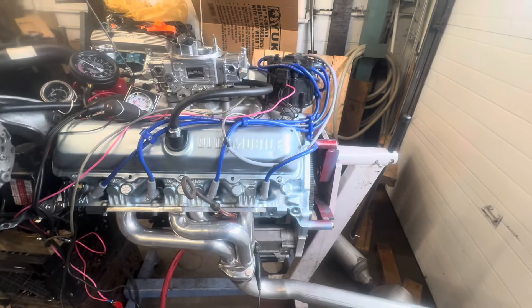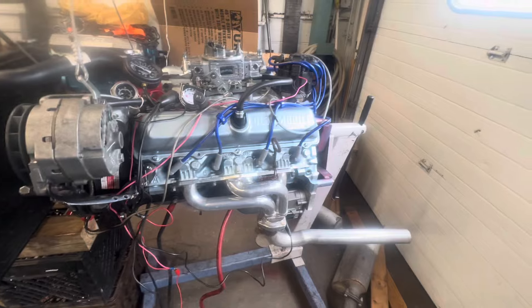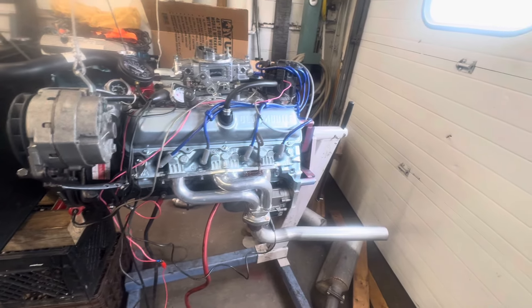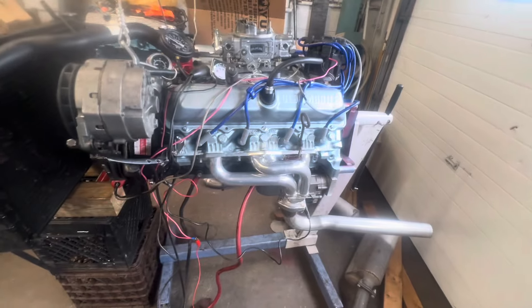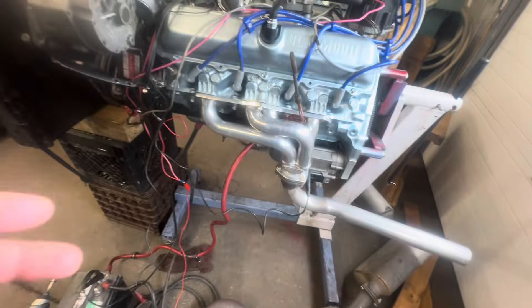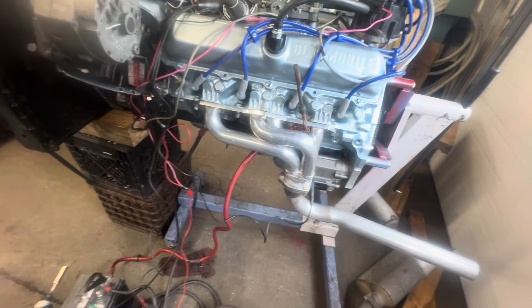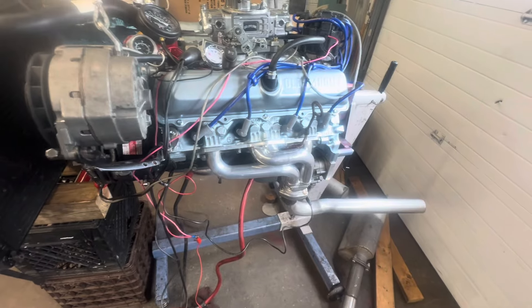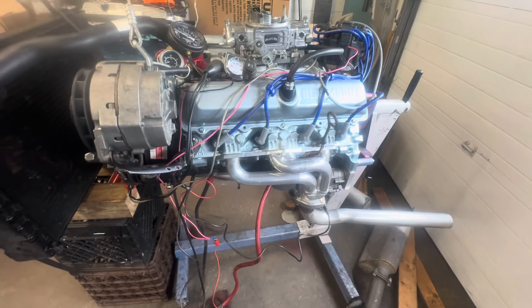For whatever reason I could not use the stock push rods — they were too short. So I went with a CompCams adjustable rocker kit I had on my shelf. That's one of the reasons I built an Olds engine — I have tons of Olds build parts: these headers, that camshaft, the lifters, the rockers, the push rods. I had a set of 8-inch 400 hardened oil-restricted push rods — they fit perfect, so I stuck them in.